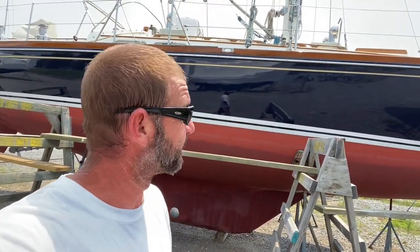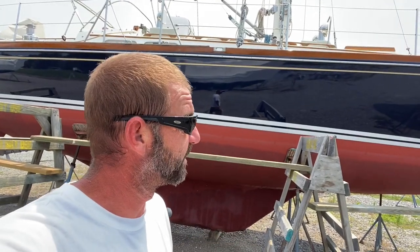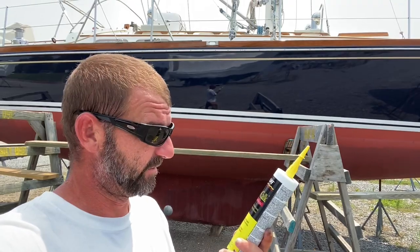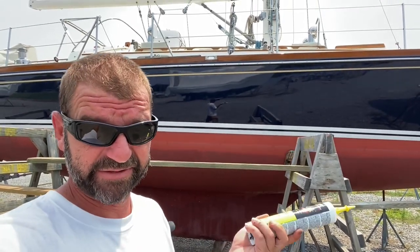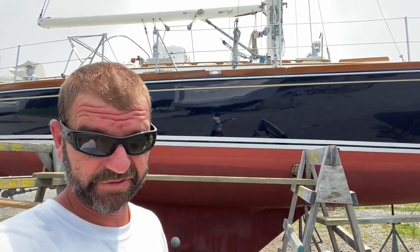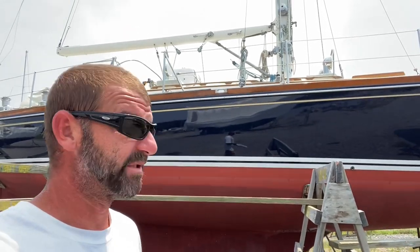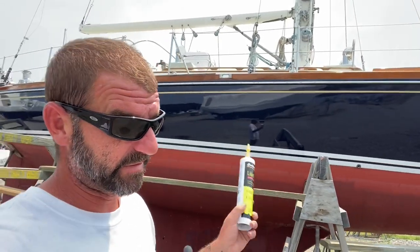All right guys, just as quick as that, I got the toe rail caulked — she's sealed. I used the good old Boat Life boat caulk. It's black, it can be sanded, painted, doesn't shrink. You can even use this stuff under the waterline if you want. I like using this for these types of tasks.